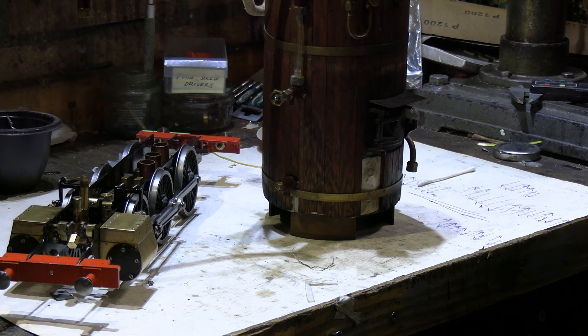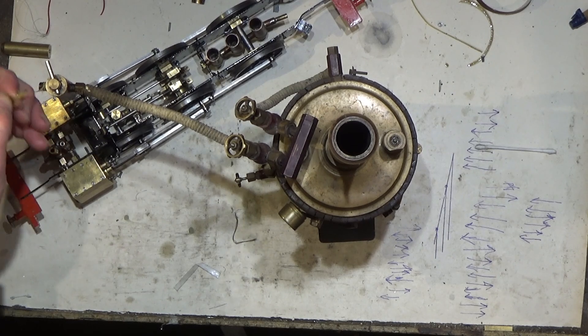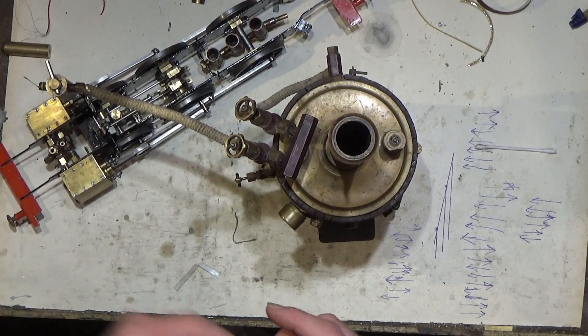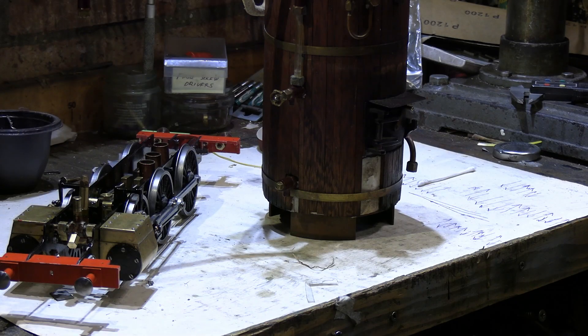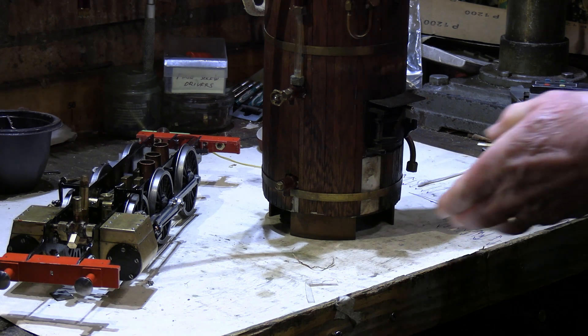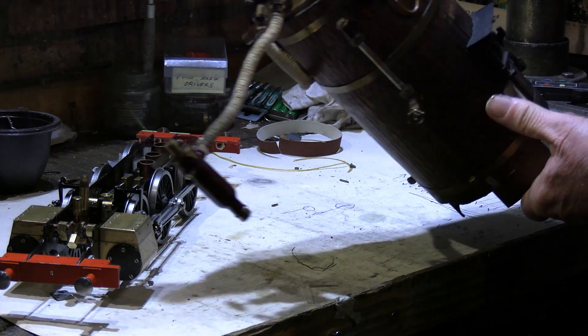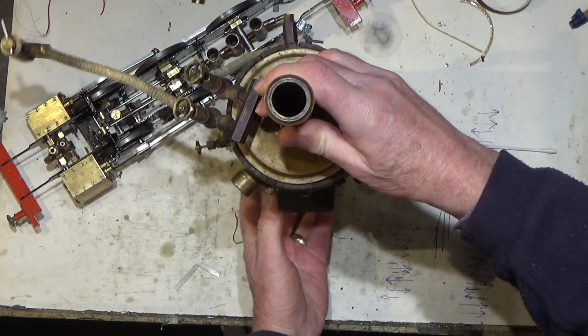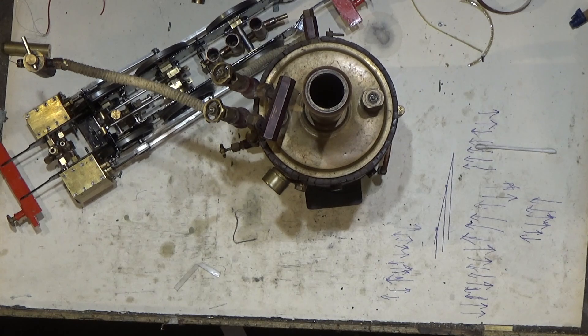You do sometimes find that it'll run fine on compressed air, but on live steam they can sometimes run a little bit differently. So this is really just a final confidence check to make sure everything's running okay. I still might have to tweak the timing a little bit. We'll set this up on the test bench and hook it up to our vertical boiler to test the chassis on steam.